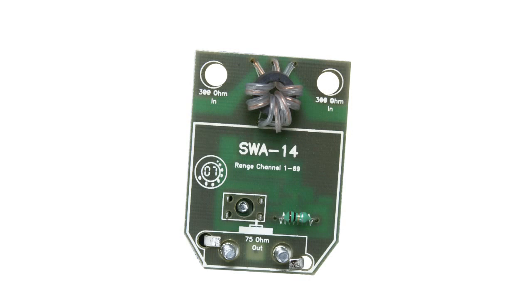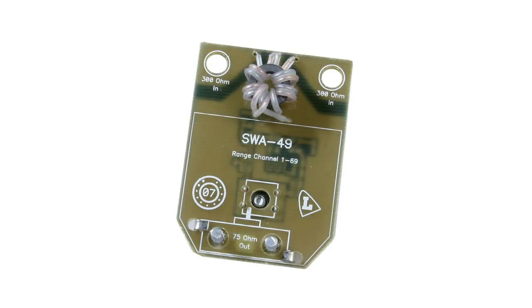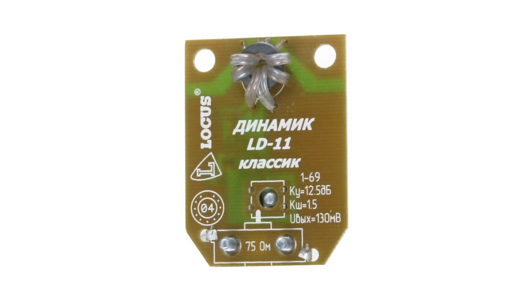To have better reception of TV signal, company CHIP and DIP offers a wide variety of antenna amplifiers. The amplifiers of the SWA and LD series are manufactured on a 4-1 board which is connected to the cable with rigors and to the antenna with nuts.